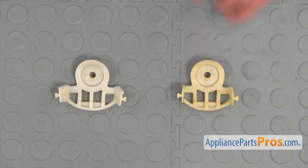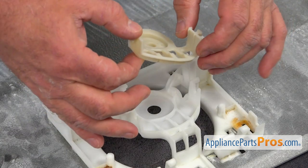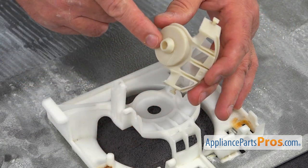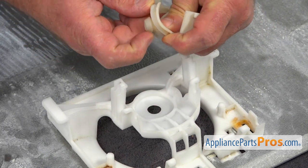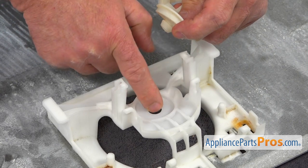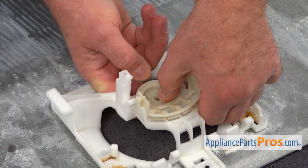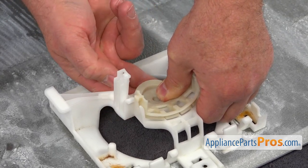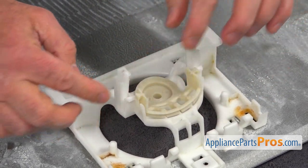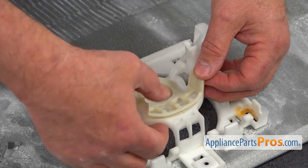This is the old evaporator fan motor grommet next to the new one. If you don't have this part, you can get it from appliancepartspros.com. Now I'm going to install the new grommet — the central piece goes into this opening and we need to push it so the groove locks on the plastic. With help from the bottom, I'm going to install the sides into the cutouts and press it in.